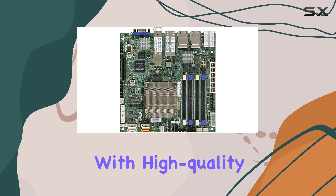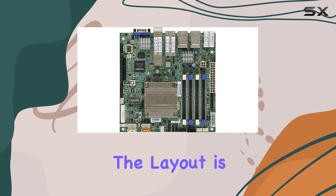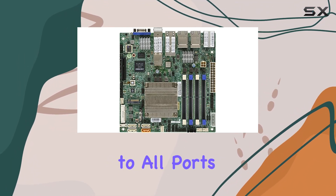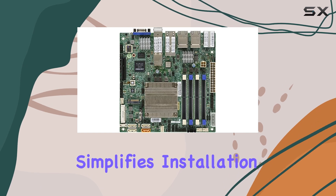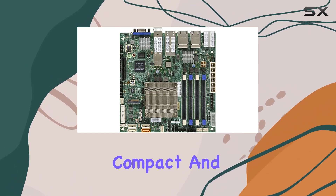In terms of build quality, Supermicro has not cut any corners. The A2SDi-TP8F is constructed with high-quality components that ensure durability and reliability. The layout is well thought out, providing easy access to all ports and slots, which simplifies installation and maintenance.